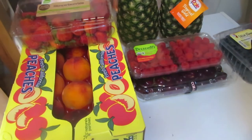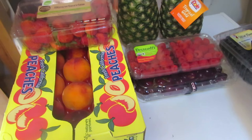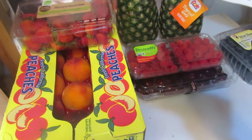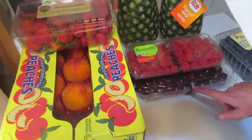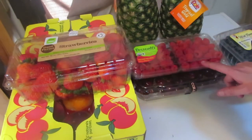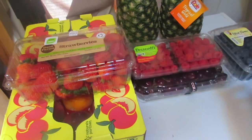All right, I'm back. I paid $7.99 for the peaches, $2.39 for both pineapples, $3.99 for the strawberries, $5.99 for the raspberries, $9.99 for the cherries, and $7.49 for the blueberries.